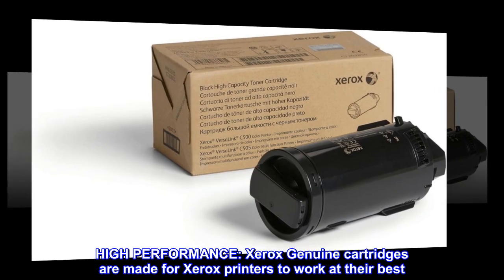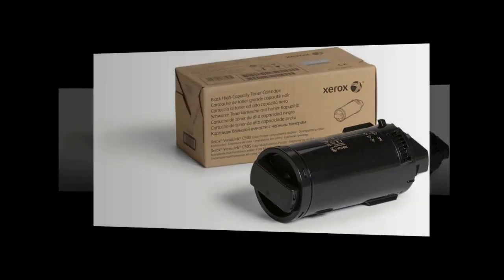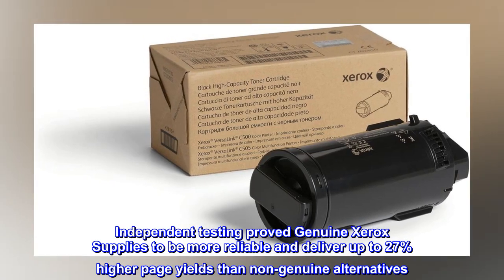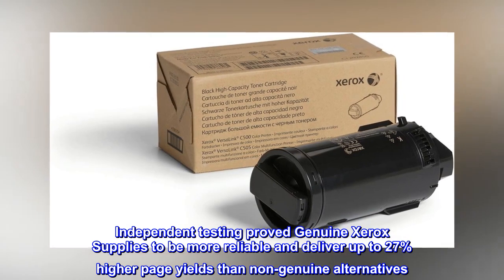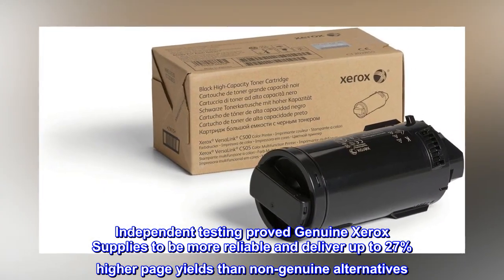High performance. Xerox Genuine cartridges are made for Xerox printers to work at their best. Independent testing proved Genuine Xerox supplies to be more reliable and deliver up to 27% higher page yields than non-genuine alternatives.